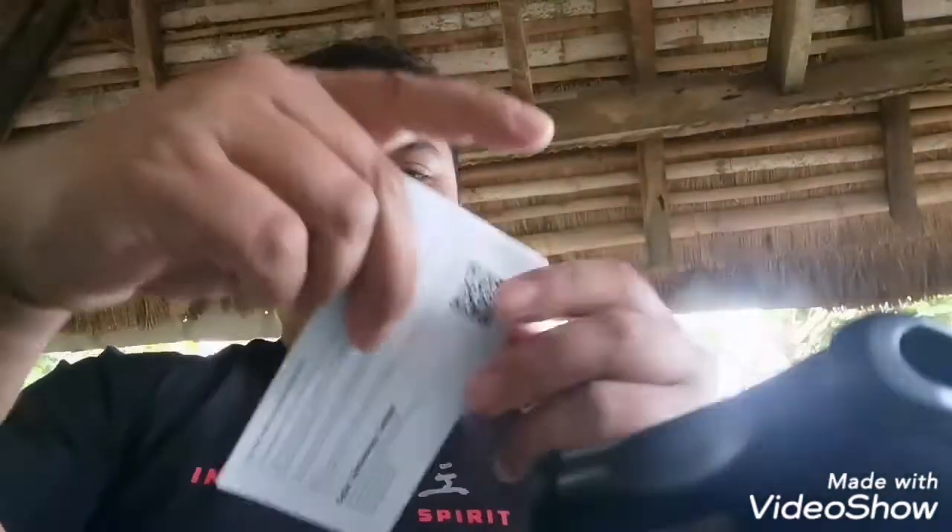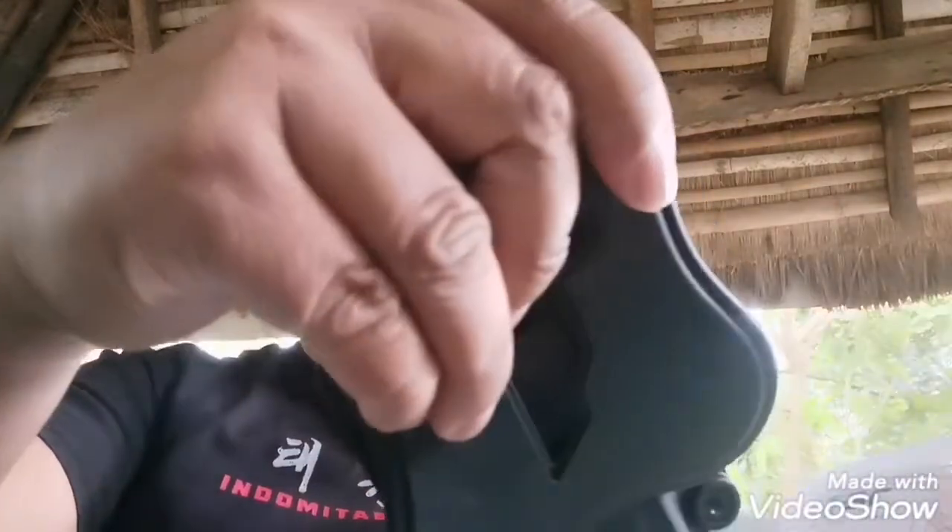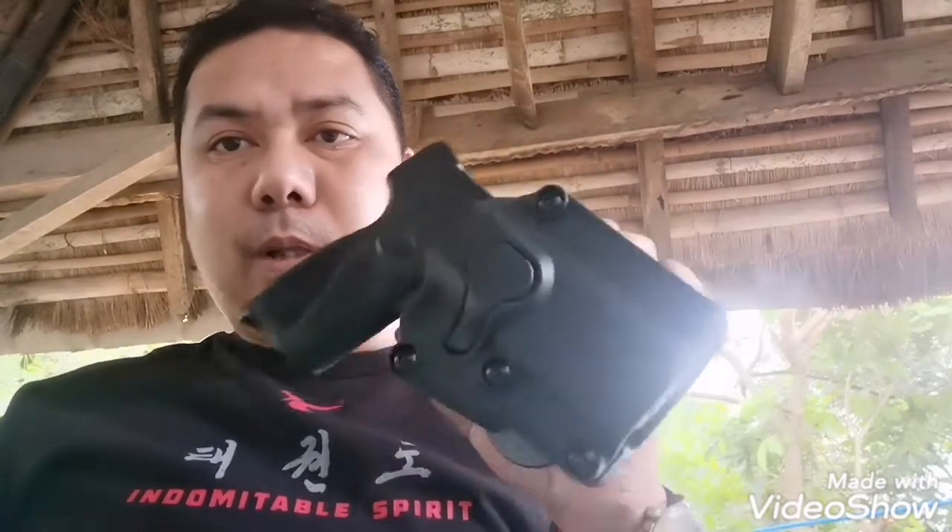Tingnan nyo naman guys, ganda o! And ito nga palang holster na ito ay pwede mong lagyan ng mga attachments — pwede yung belt clip, paddle. Meron siyang pwede paddle loop. Kung gusto mo, drop leg. Yan ang maganda dito — pwede rin palang gawin inside holster. Anyway guys, ito ulit ang ating SAYTAC holster para sa ating Taurus G3. Mag-avail na kayo nito.